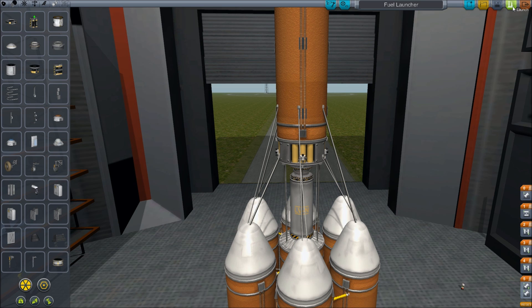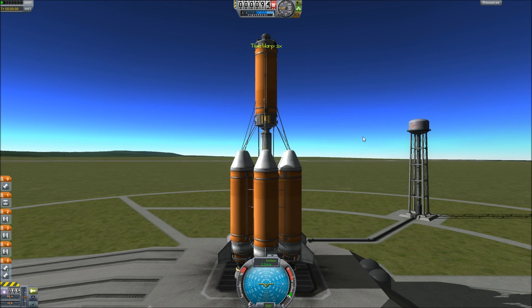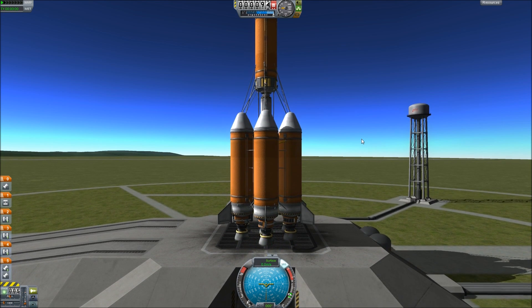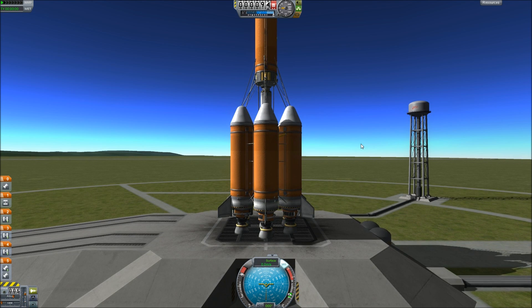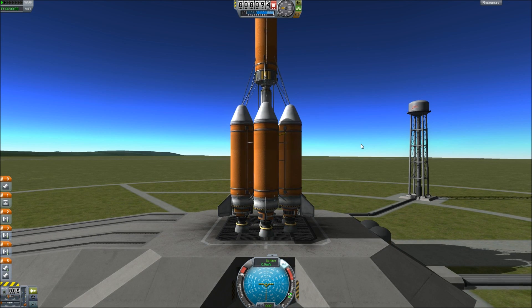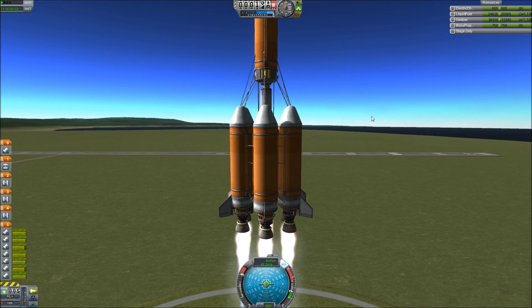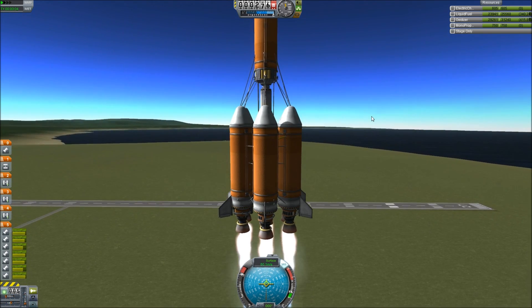So here we go — the fuel launcher. Let's launch. I really hope that the sound isn't delayed in this particular recording. I think I fixed it — please let me know in the comments below if it's fixed or not. I would very much appreciate that. Physics on, turn on our SAS, put this up to 100% or so. 5, 4, 3, 2, 1 — lift off! That takes off really freaking fast.